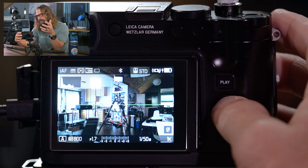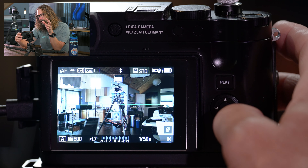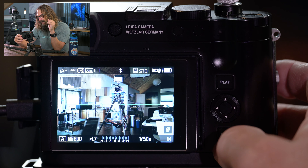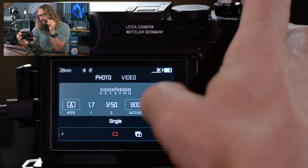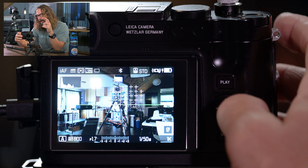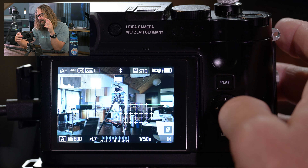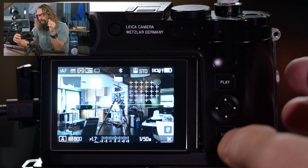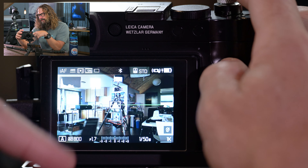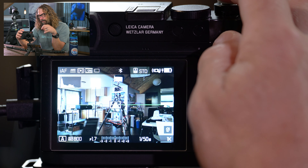A single press of the play button takes you into image review where you can go through your images and zoom in with the center thumb wheel button. You can hit play to see the last image. The information button shows a clear view or other information overlays. Pressing the center button zooms you to 100%, lets you zoom around to see where you were focused. You can back in and out with the thumb wheel. Pressing again takes you back out.